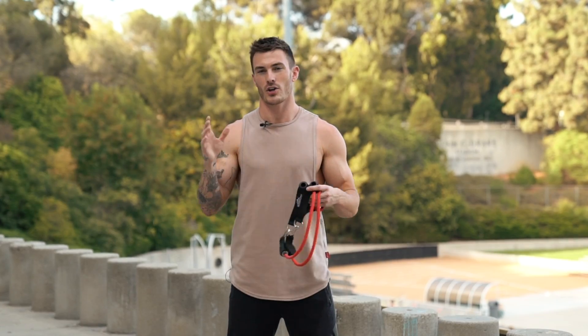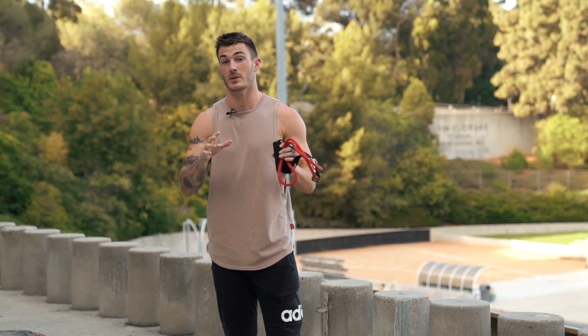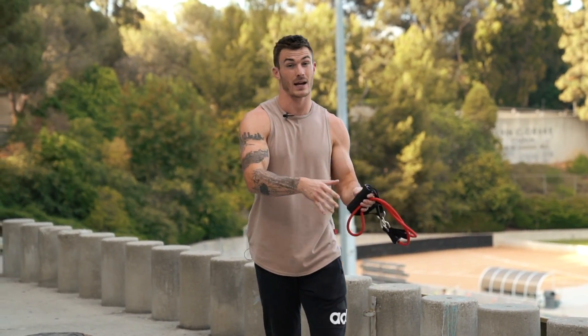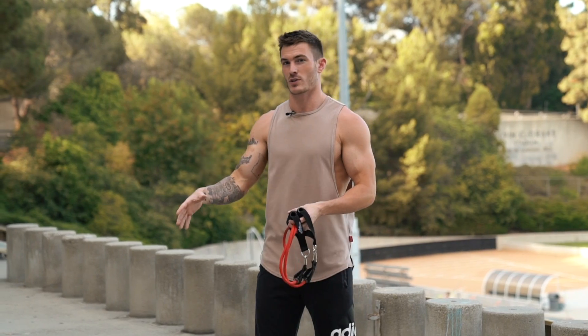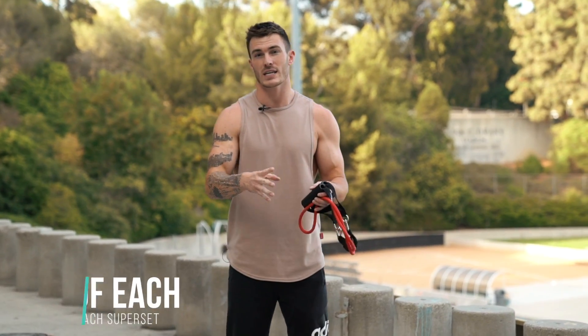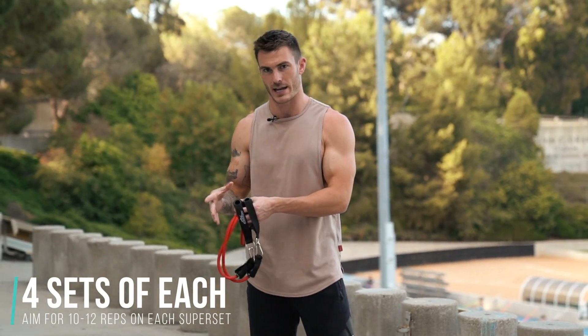The first exercises we're going to be doing — we're doing three different supersets for the full workout. We're going to superset back with biceps, chest with triceps, and then two shoulder exercises to finish it all off. We're going to go with four sets of each superset, aiming for the 10 to 12 rep range.